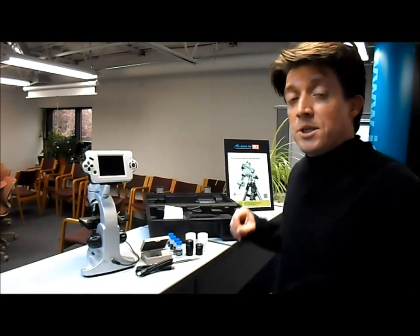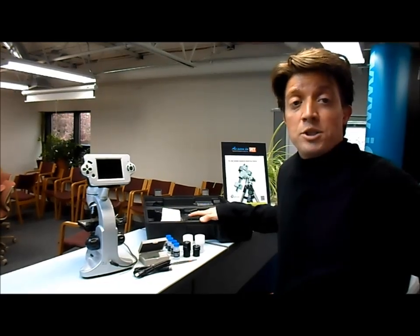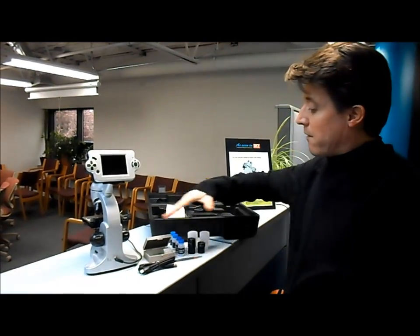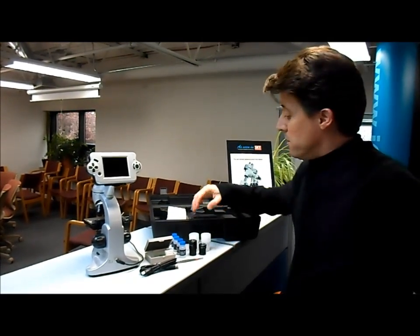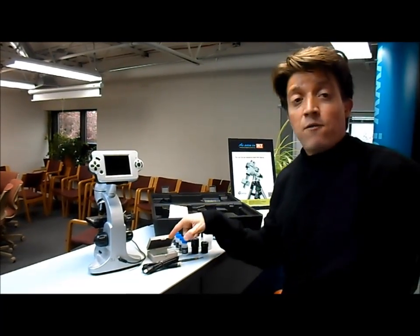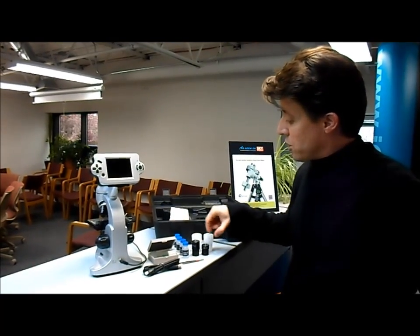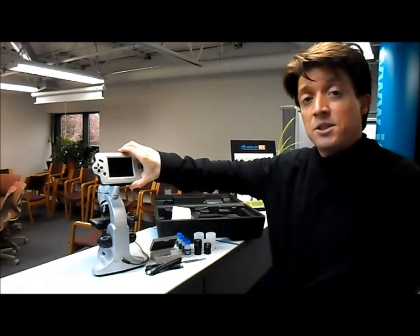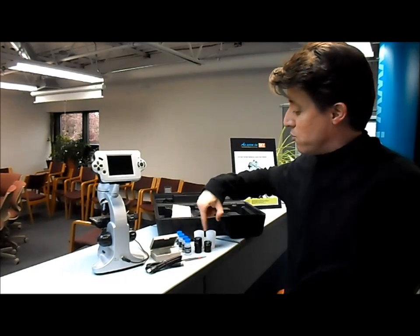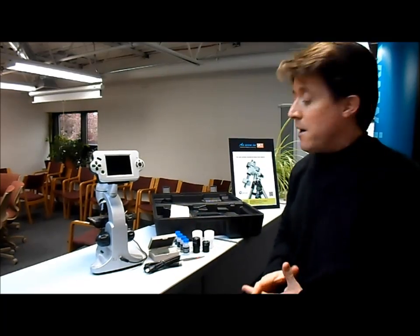It comes with everything you see here, has a handy storage case for storage and easy travel, comes with a lot of lab experiment equipment — liquids, crystals, tools — has five prepared slides and blank slides, and also has two traditional eyepieces, so you can actually take this LCD screen out and just use regular eyepieces. It has a 16x and a 10x eyepiece.